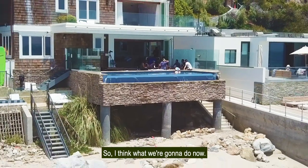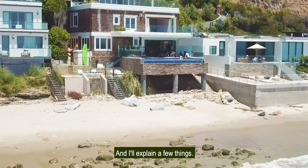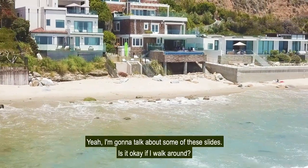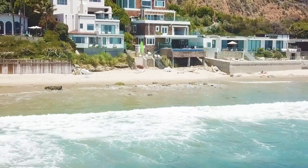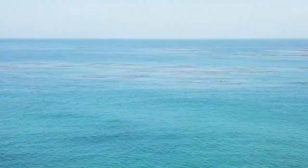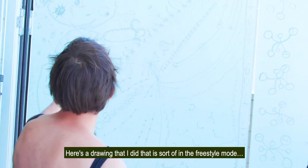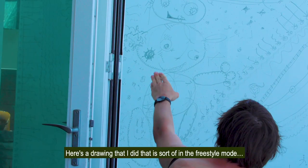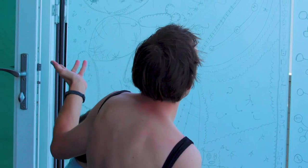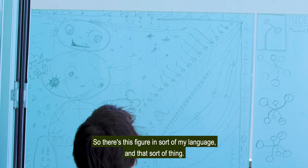So I think what we're going to do now is look at some of these slides and I'll explain a few things. Sometimes I have a blackboard when I give my lectures, but in this case we have these glass panels. Here's a drawing I did that is sort of in the freestyle mode. There's this figure and sort of my language and that sort of thing. And then this drawing here is a special kind of game called Flower Eater.